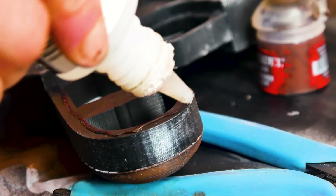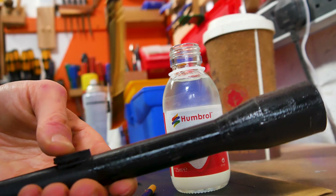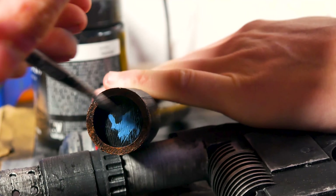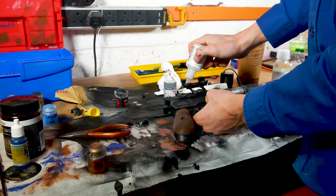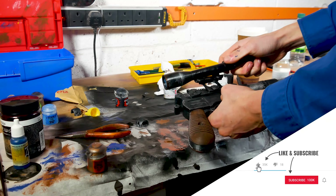I am now super gluing the grips to the gun. As scopes are normally glossy metal, I added a layer of varnish to the scope, making gold around the edges and put blue on the glass element. Now I attach the scope. The blaster is now finished.